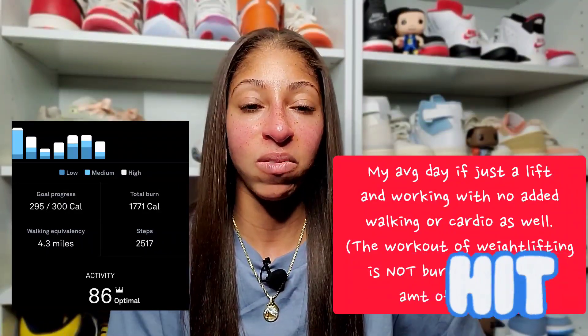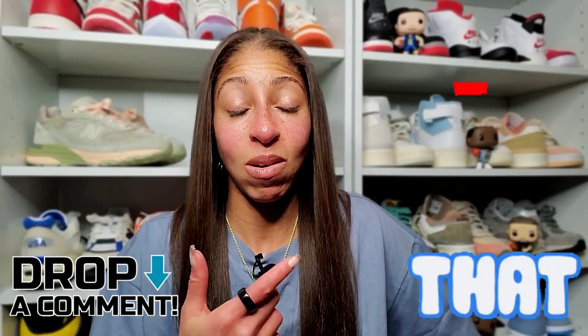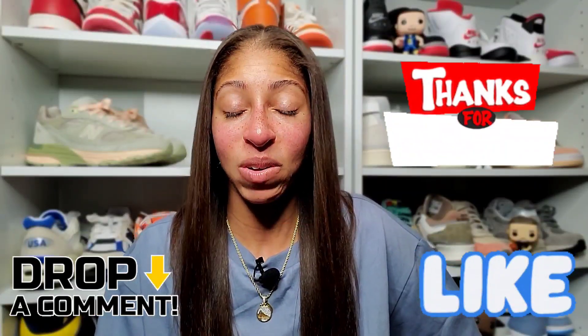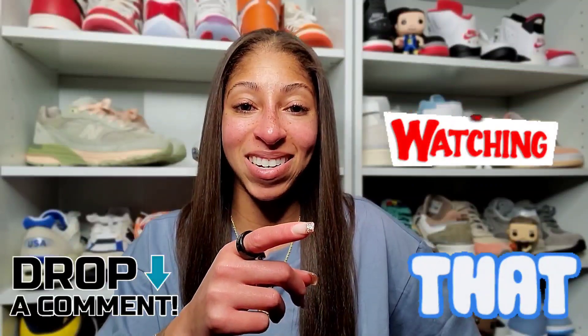Thank you for sticking around for this rather lengthy video. I'm trying to keep things shorter, so I apologize for the length. If you stuck around, I really appreciate a like — and as always, act your age, not your shoe size.